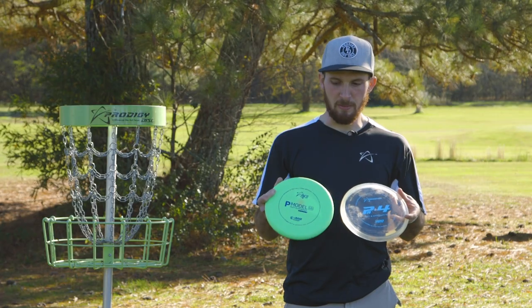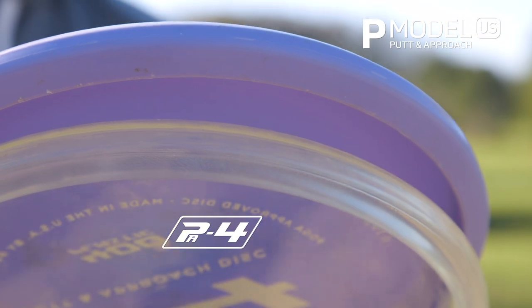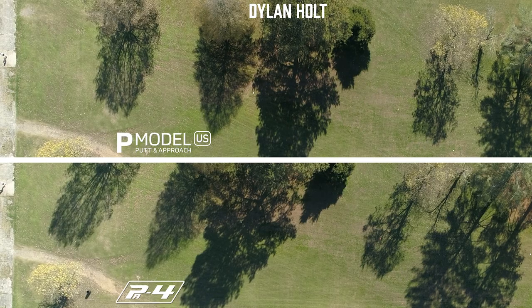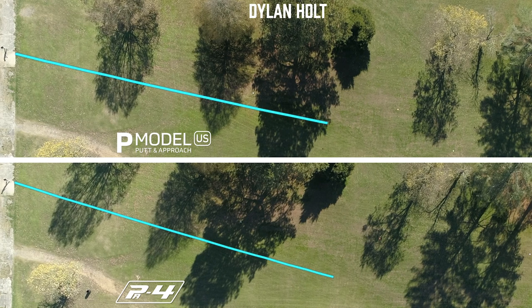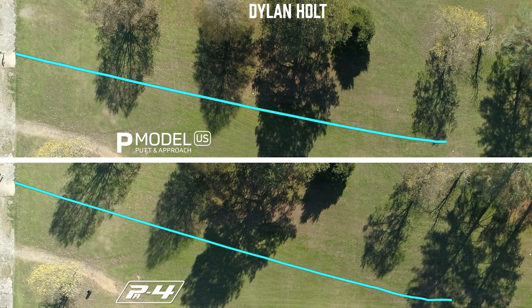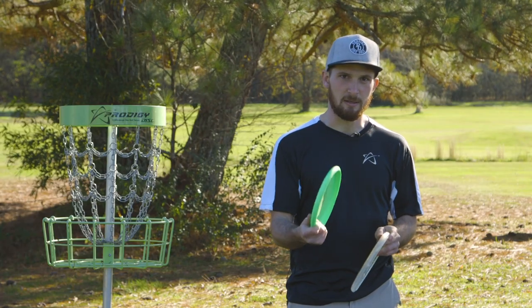So today we threw the P Model US and the PA-4. I personally bag a PA-4 and really love the flight of this disc. The P Model US seemed almost identical in flight, but the main difference is it has a very nice feel in the hand. It's a little more sleek and for someone with smaller hands it fits in there a lot better.